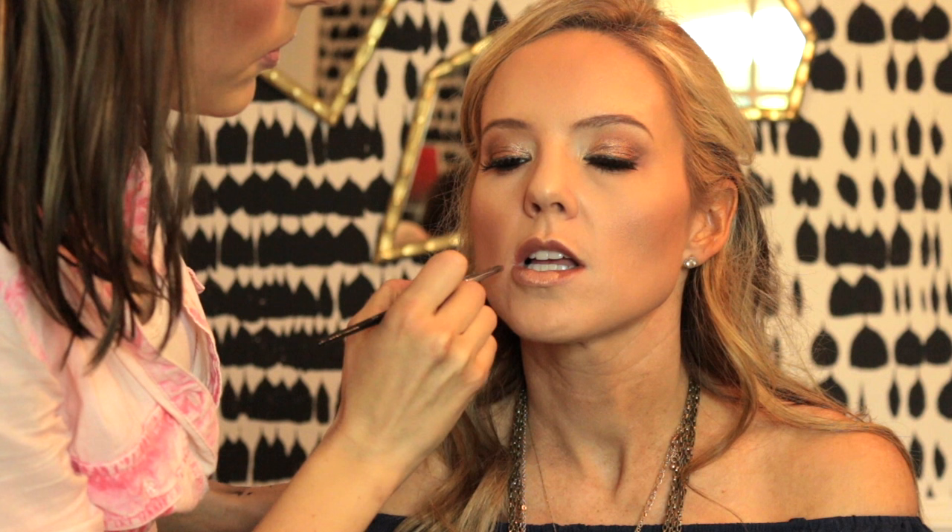I'm going in with the Maybelline gel liner to cover up the lash band and any glue showing on her upper lash line. Then I spray it with Make Up For Ever Mist and Fix to set it all day. And this, my friends, is the final look — how extremely cute is she! It was so much fun doing this collaboration. Please check out her blog, she has some awesome content, and thanks so much for watching — y'all have a blessed day.